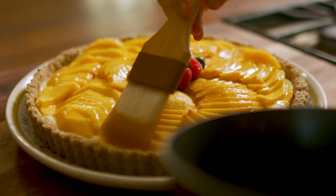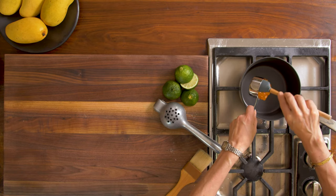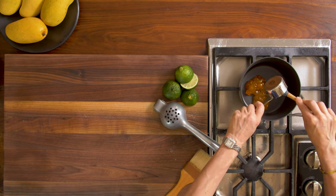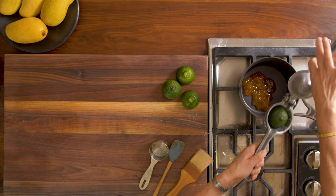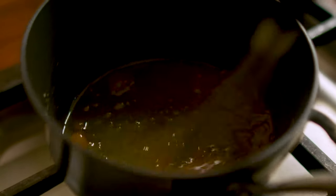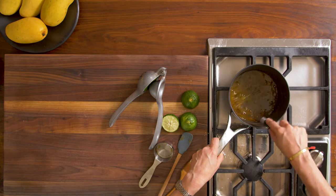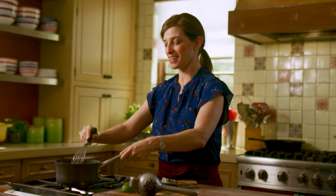Now I'm going to make a glaze. I really like making a glaze for a fruit tart because it gives it a really nice sheen and also adds a little sweet and tart taste. I'm going to add a quarter cup of apricot jam and squeeze the juice of a lime. I'm going to turn the heat to medium-low and stir until it all mixes and dissolves. That's it — I'm just going to let it cool a little.